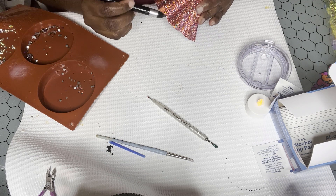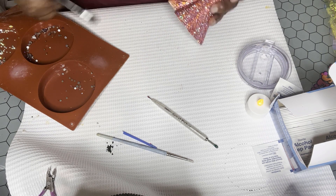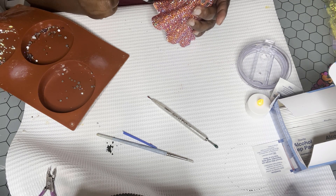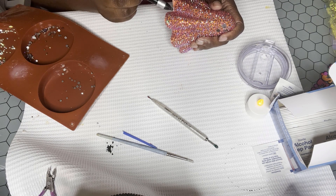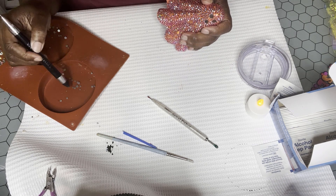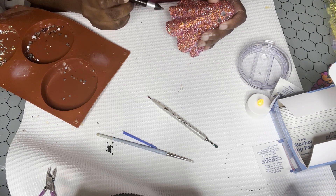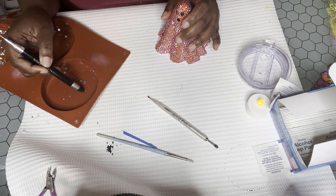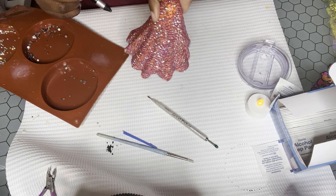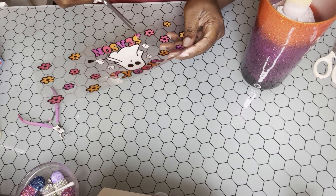I'm using Bob's two-part epoxy — the 15-minute cure epoxy — and I find that is really one of the best adhesives to use for these 3D printed items. That is my recommendation, but if you guys have a recommendation please put it in the comments. I'm just taking this beautiful ultra mix and filling in the last spaces of this topper — isn't that beautiful?